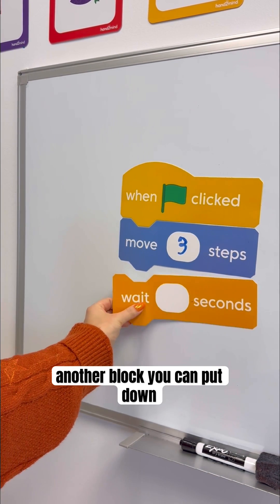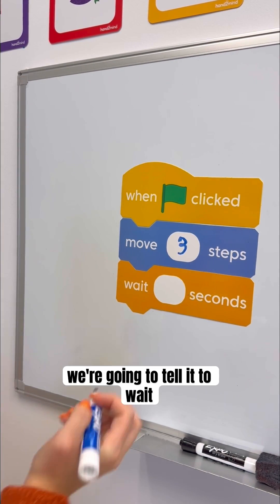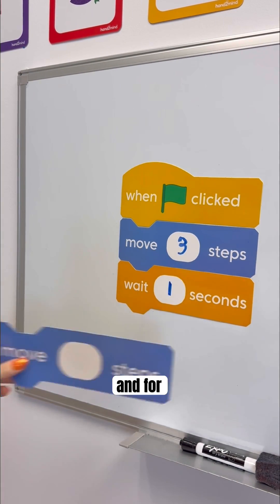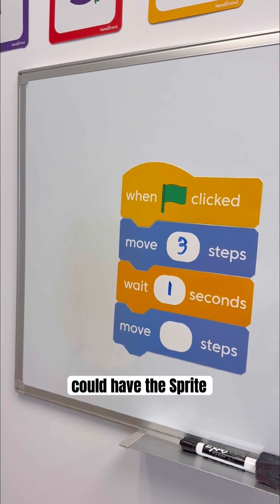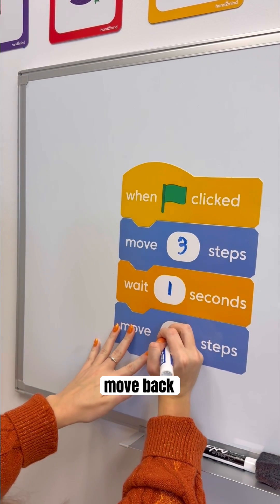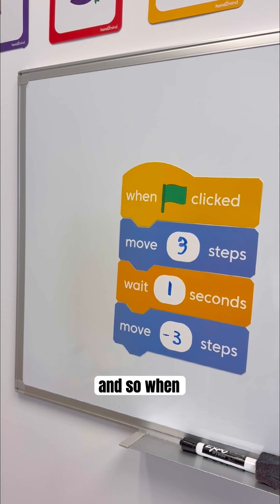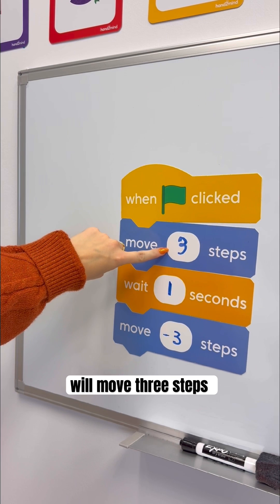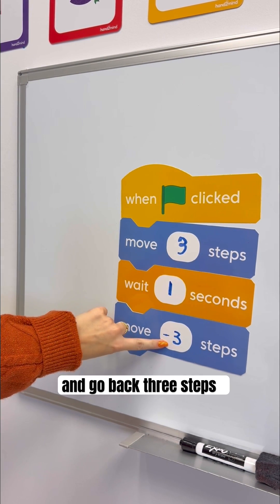Another block you can put down is to tell the sprite to wait — we're going to tell it to wait one second. And for another example, you can have the sprite move back three steps. So when you press the flag, the sprite will move three steps, pause for one second, and go back three steps.